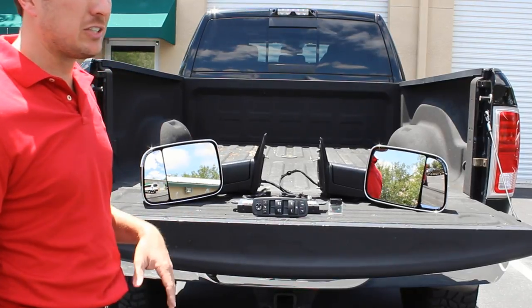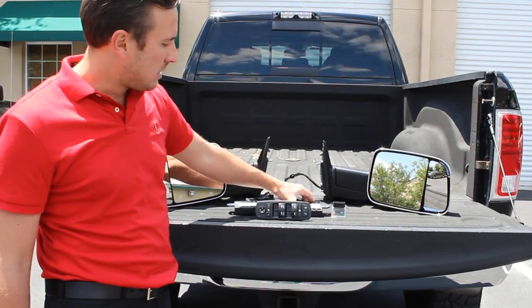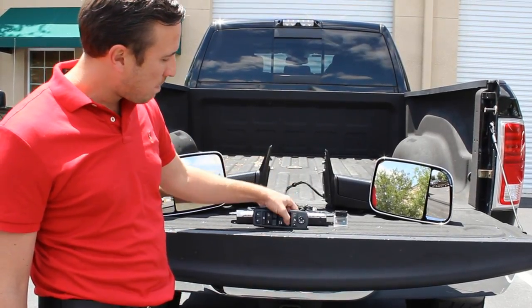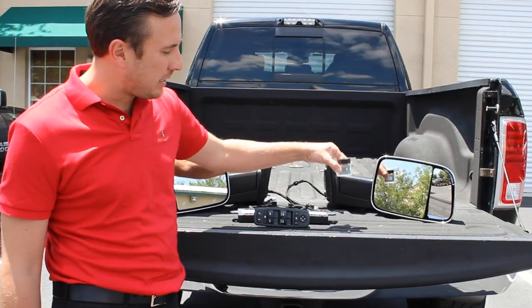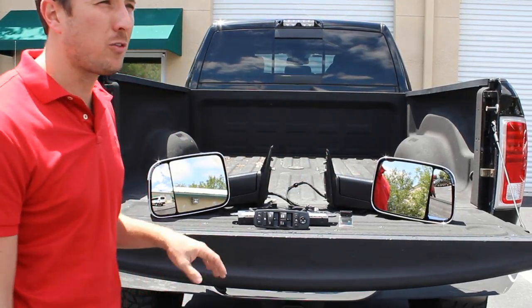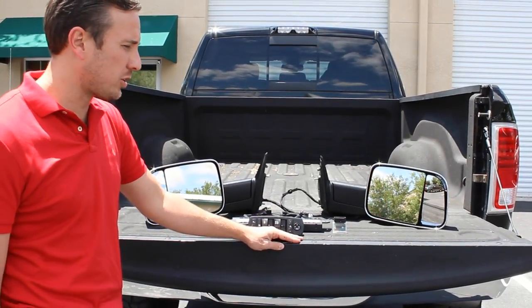Installation is going to be real easy as you're about to see. You replace the left door module, the right front door module, the driver door switch center, and then last but not least the OBD Genie programmer which actually programs the truck to allow the feature. So as I mentioned, installation is real easy and we're about to show you how it works.